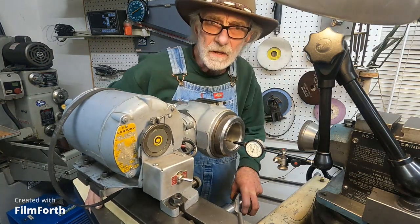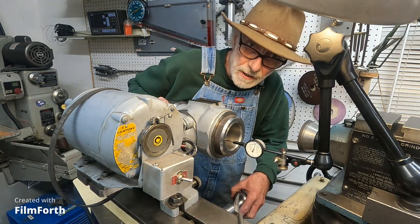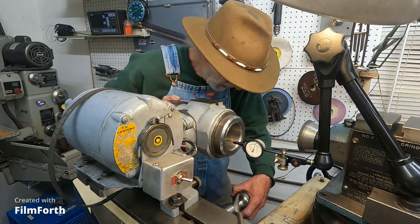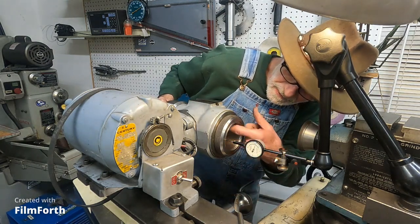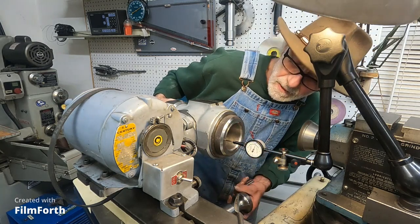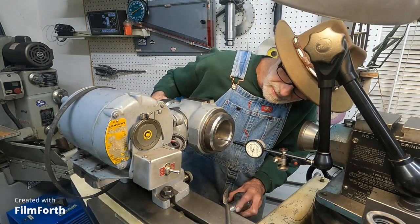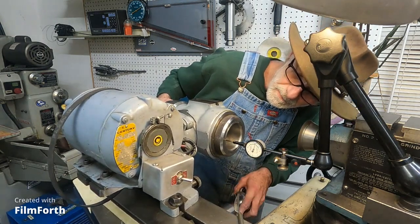I'm back here on the tool and cutter grinder, dialing in the 50 taper head so I can grind the 50 taper tooling for the Brown & Sharpe milling machine. I can't remember if I used the 50 taper on this head or not, so I'm doing an inspection on it. I believe I got it dialed in very well with this deep hole indicator, which is just the right depth to indicate a 50 taper.